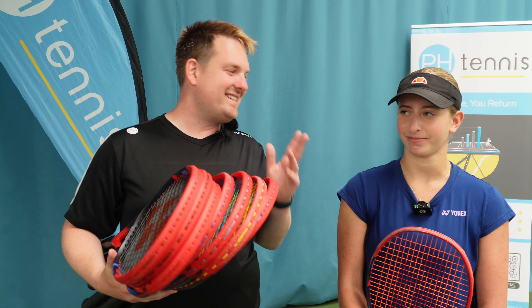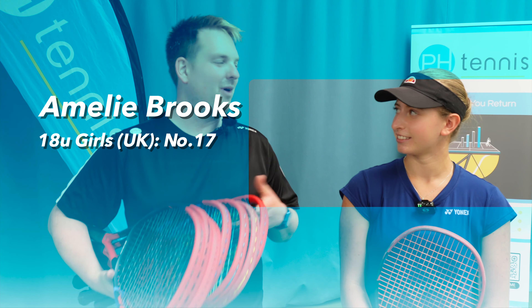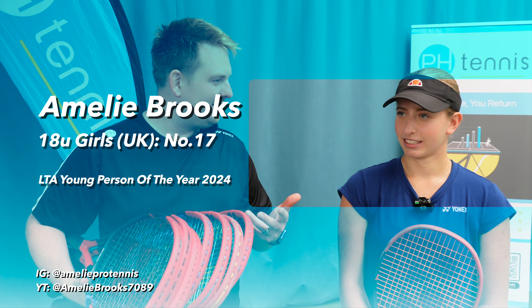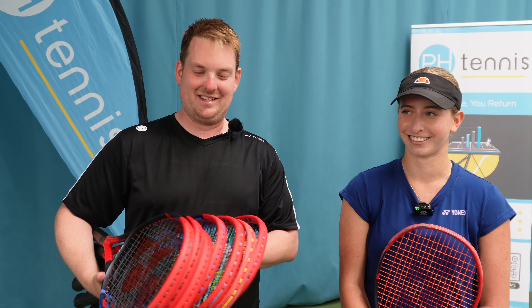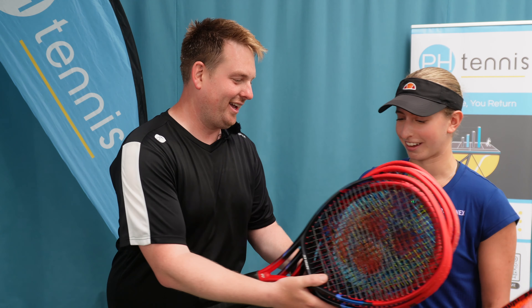So everybody, this is Amelie, and Amelie is — how do you describe yourself? An aspiring pro player. And what better person to help us test all these rackets? So there you go — you take those. Amelie's going to be putting all these rackets through their paces with all different strings.